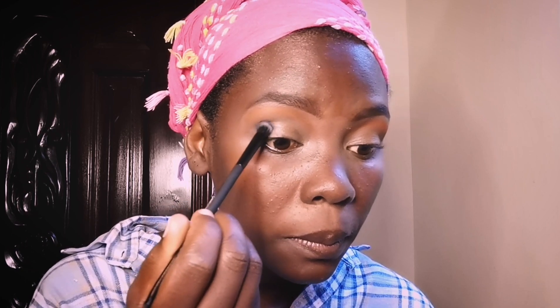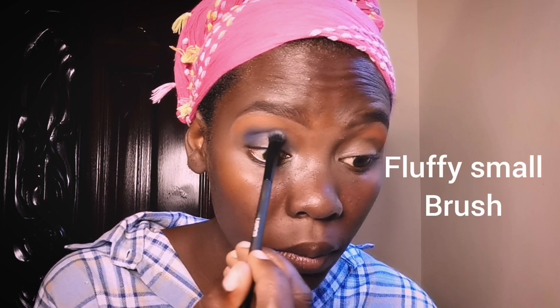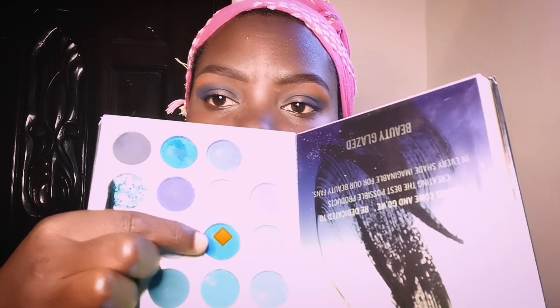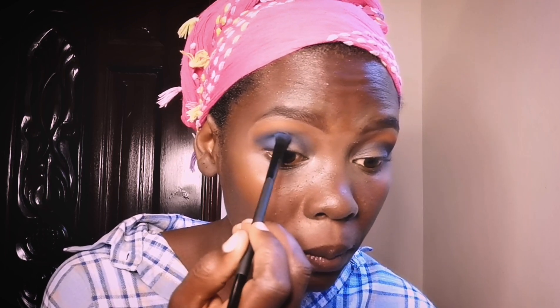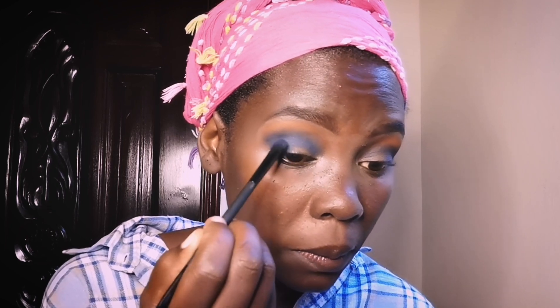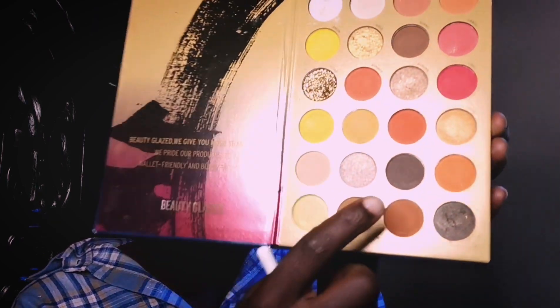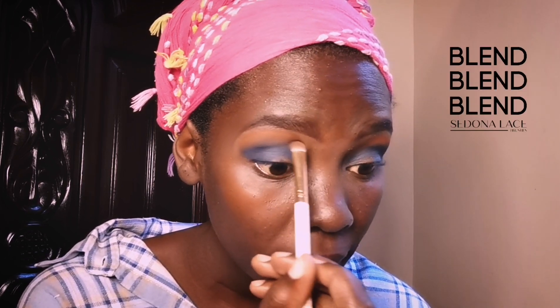Now I'm going to move on with the blue — that's a deep blue — applying it on my outer corner of the eye using a fluffy brush, using that motion as you can see. I didn't want the blue to get lost since it was dark, so I went ahead and used the lighter blue to maintain the blue effect. Then going back to the brown, I try to blend it with the blue so we can have some smooth transitioning.